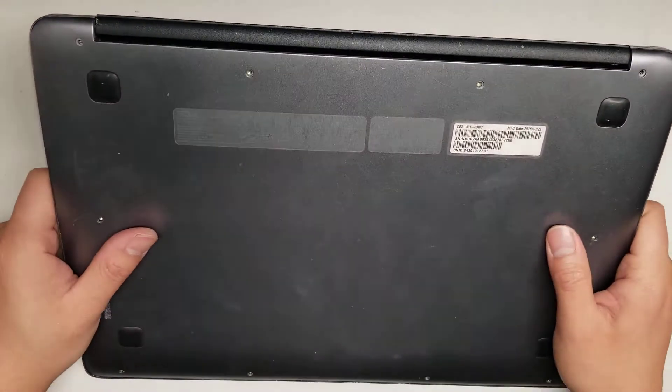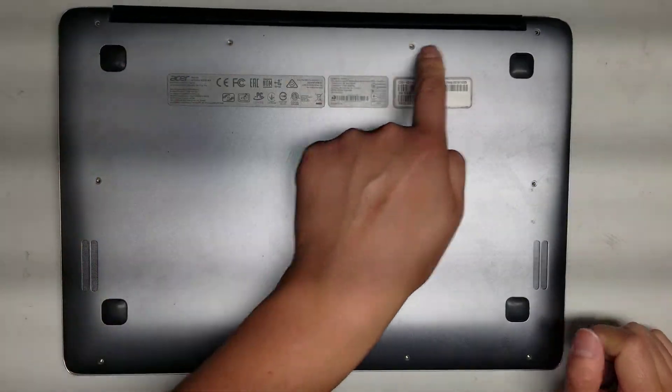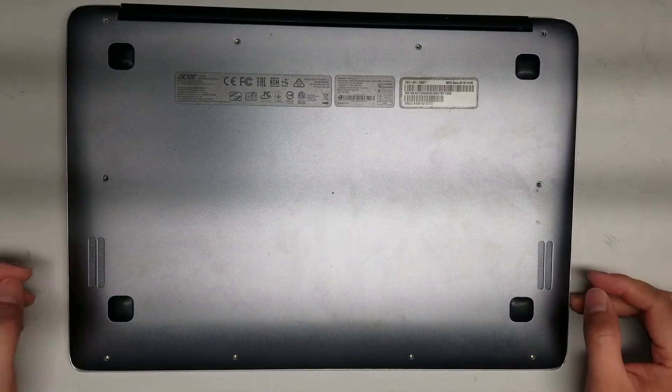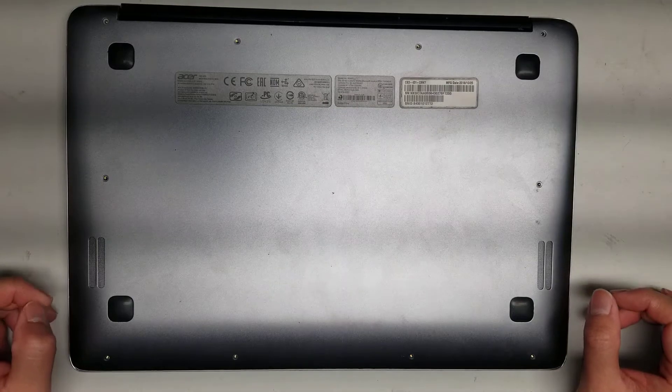First, what you want to do is remove all the screws from the bottom — there are 10 of them. You have to use a PH0 or J0 screwdriver bit.